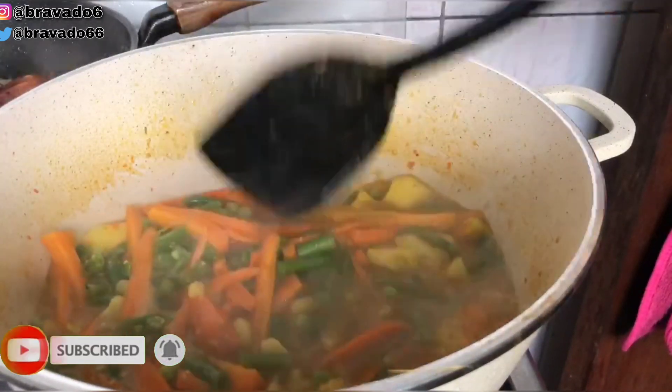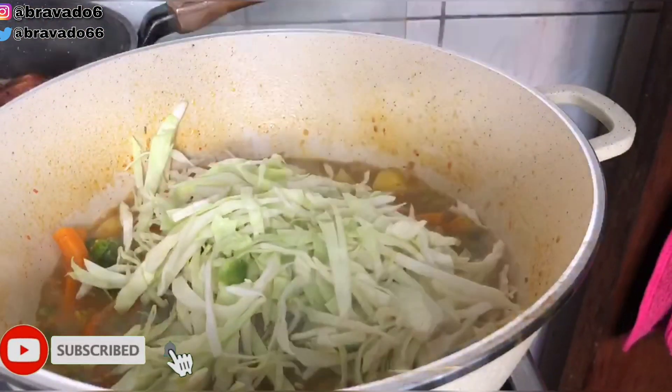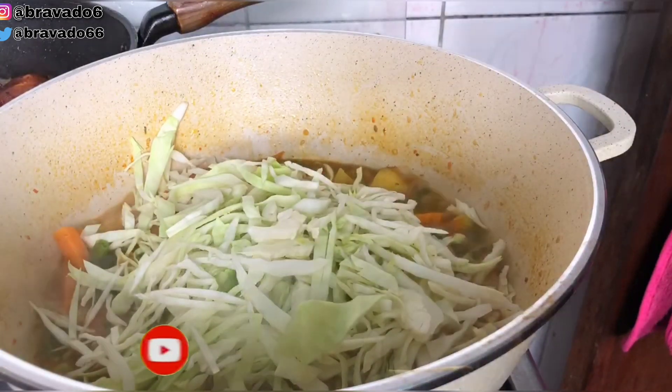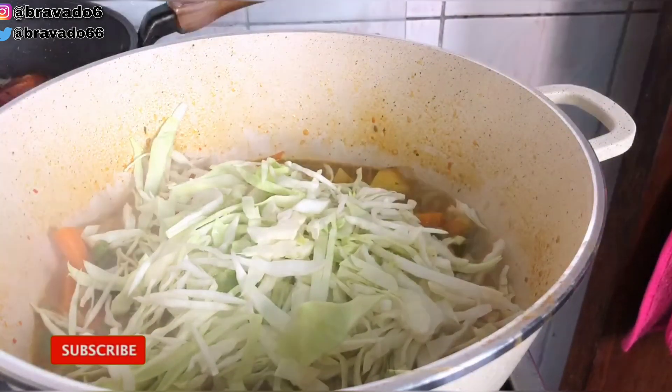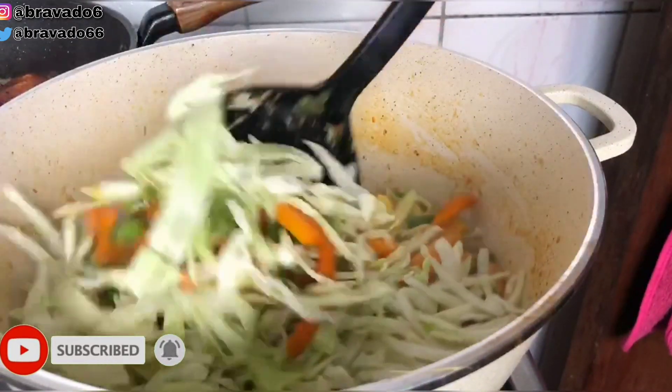Next up I added my cabbage. Guys, it's a vegetable sauce, so every vegetable I have in my house has to go in. I just combined everything together.